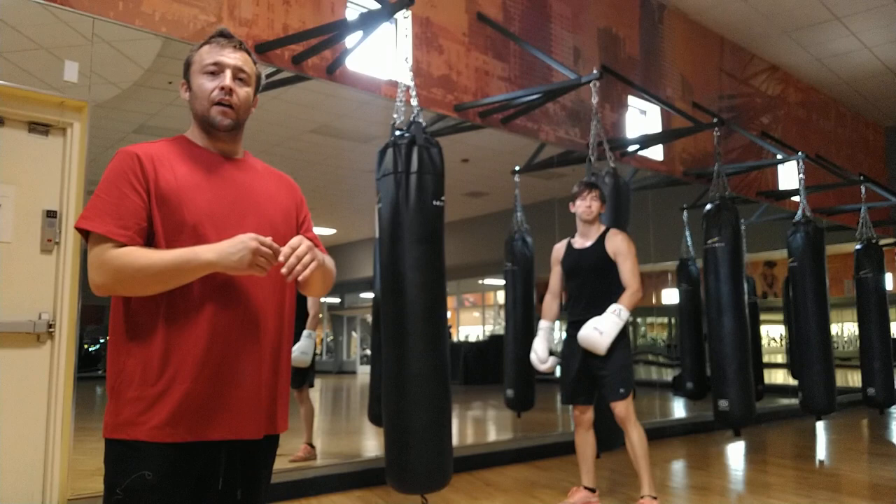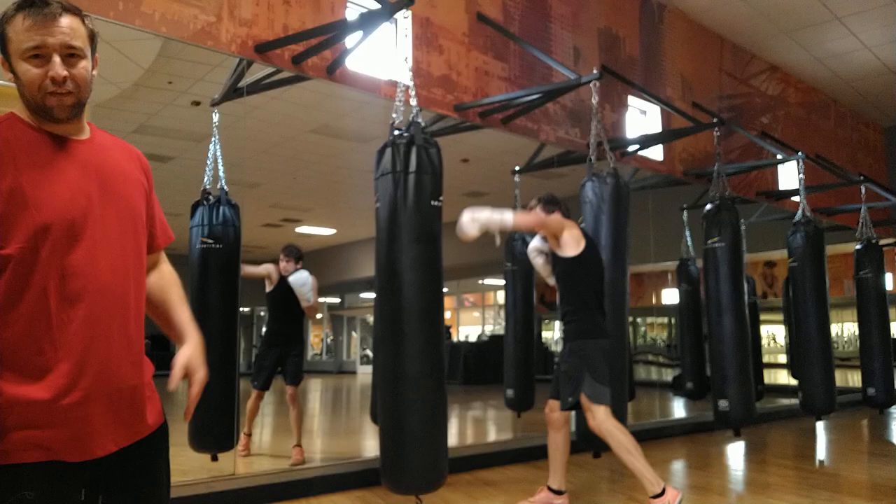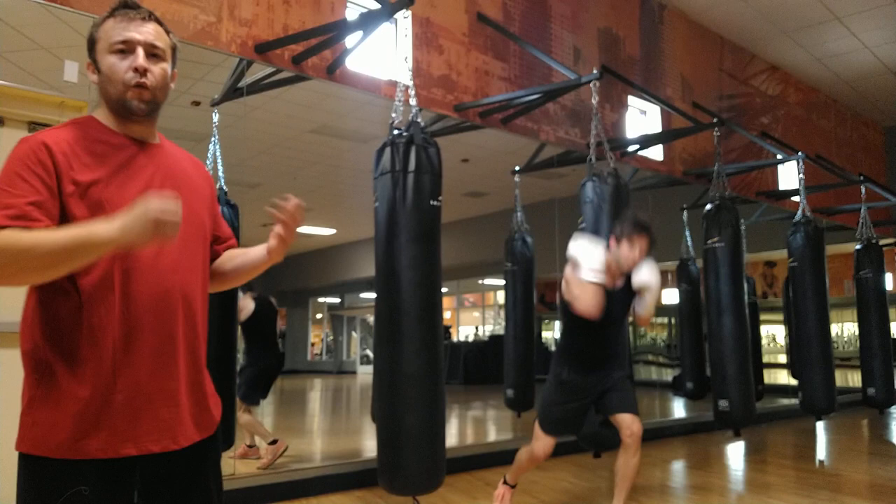Hey guys, the second drill in the Fouls Boxing Heavy Bag Series is the punch, control the line, and then block after. So you see Angel Rubinov interacting with his opponent, however he decides to react to that. And then we're going to stay on that side of the line, making sure we don't cross, and then block.